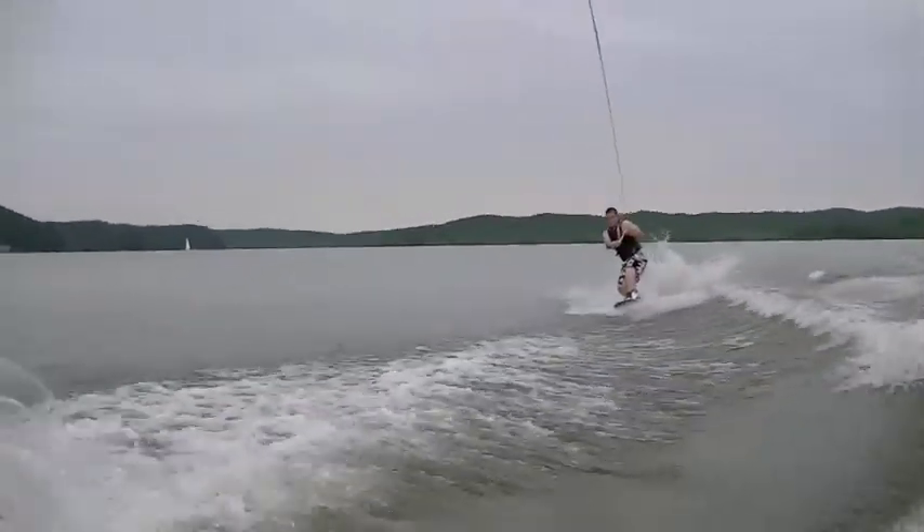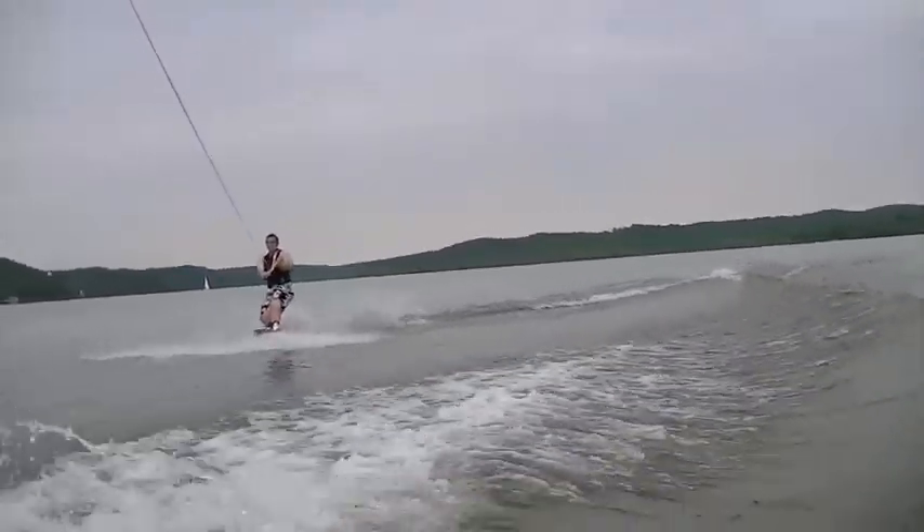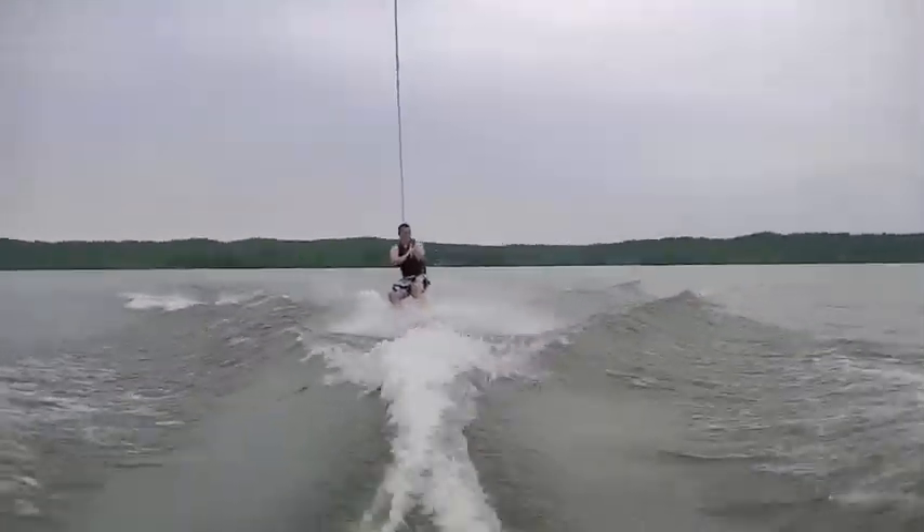Nice little weight cut. Another nice little...